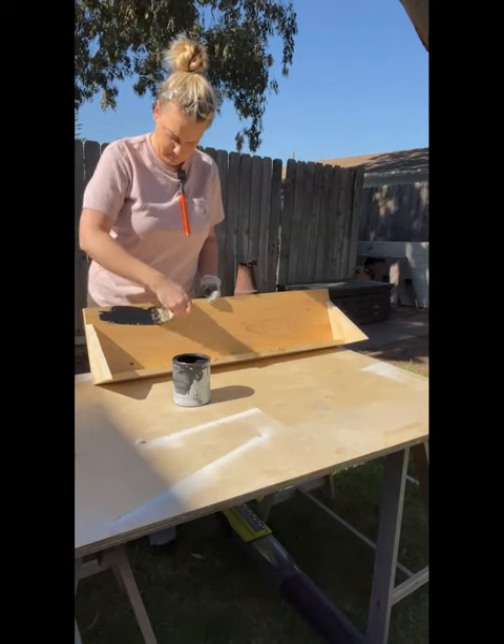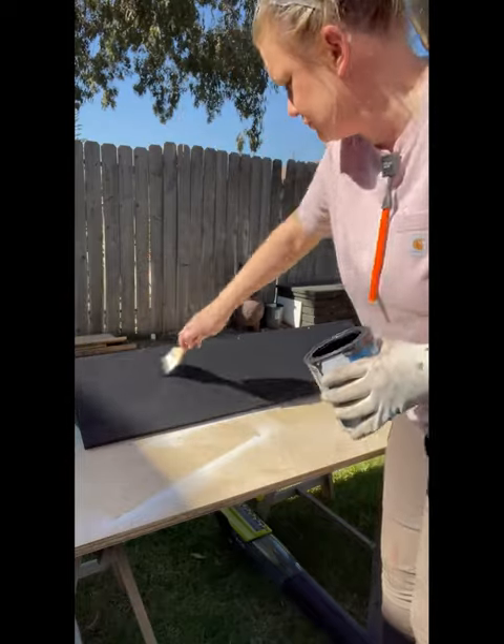Stain or paint your project. Next we want to hang the shelf on the wall, and first we need to find the stud. However you do it, just make sure you find at least one.